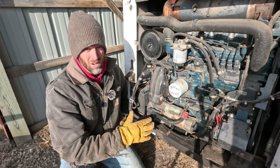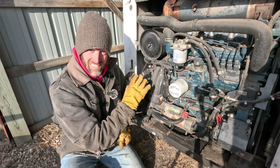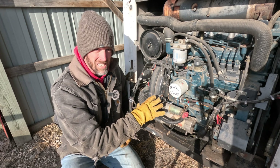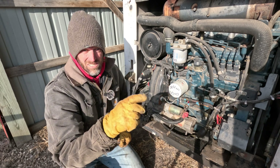Dealing with an engine that won't crank well, or seems like it's a dead battery? Is it a dead battery? Is it some kind of a phantom current leak that's draining the battery? Or is it a bad alternator that's not charging? Let's figure it out.